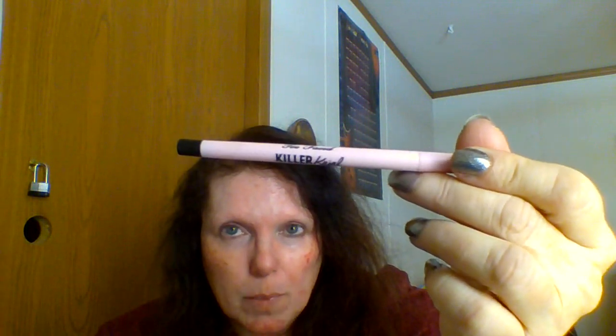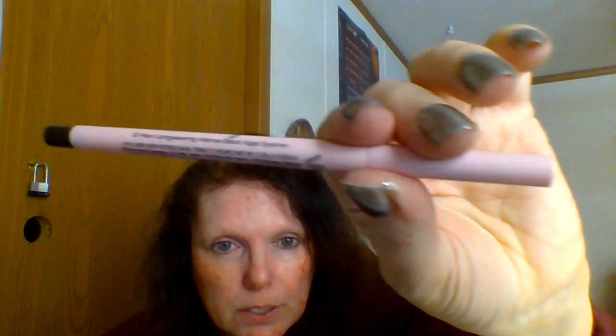Today I'm not using Milani — today I'm using my Too Faced Killer Kajal. This does not have a sharpener or a smudger in the back. It says 12-hour intense black Kajal liner. This is what it looks like. I will do a little swatch for you.